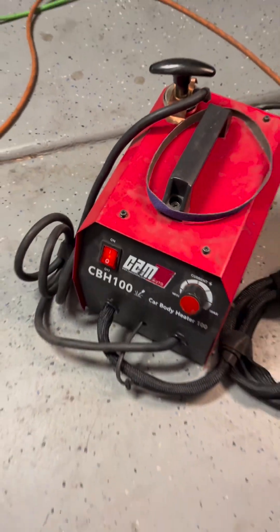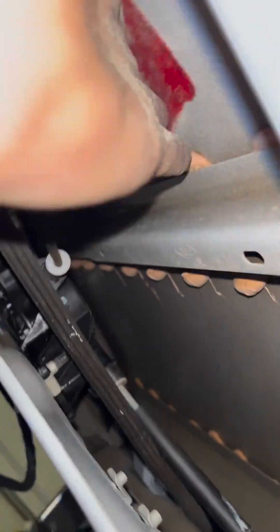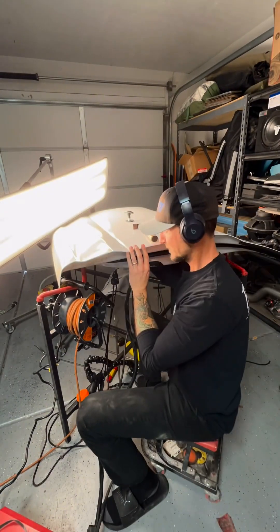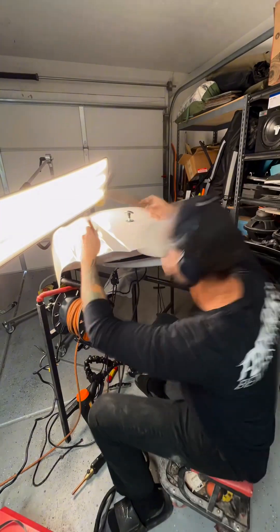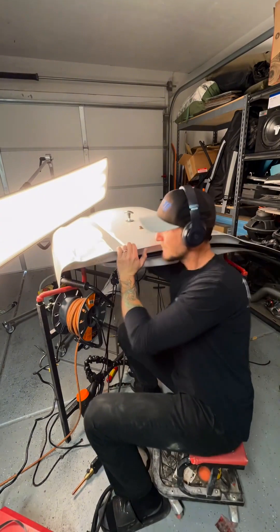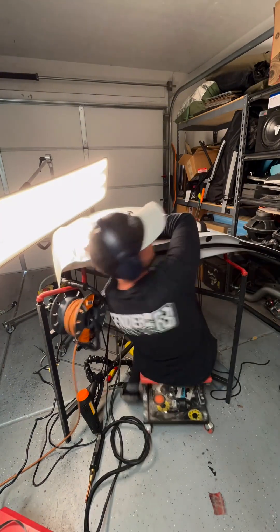Luckily I have a tool for this: the Cam Auto heater box 100. What this does is apply electricity to the inside of the panel to strengthen and draw the molecules of the metal back together. As most processes in the PDR world, this is again a give-and-take scenario. You can see here I'm applying electricity, drawing the metal up, and tapping down again with a knockdown and a hammer.